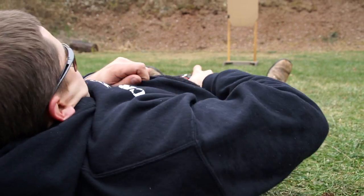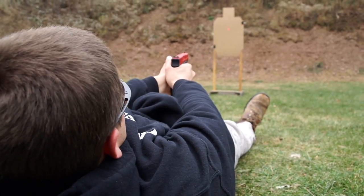Hi guys, I'm Zephaniah Thal with Cross Tactical and today we're going to be doing a short segment on shooting and drawing from the ground position. We're going to be engaging targets to the front, to the rear, to the right, and to the left sides in this segment.